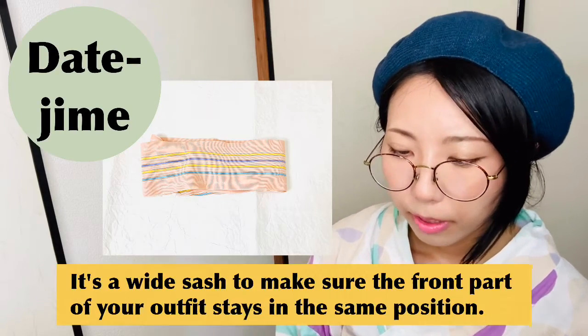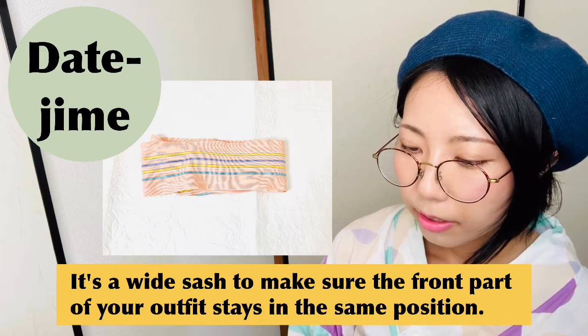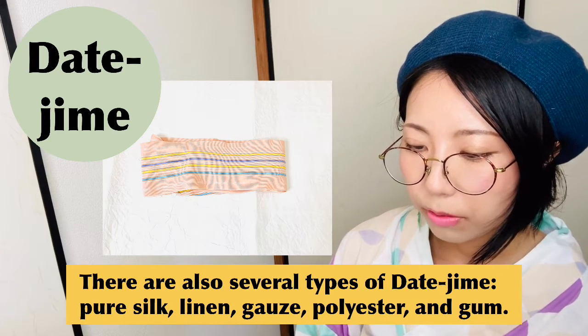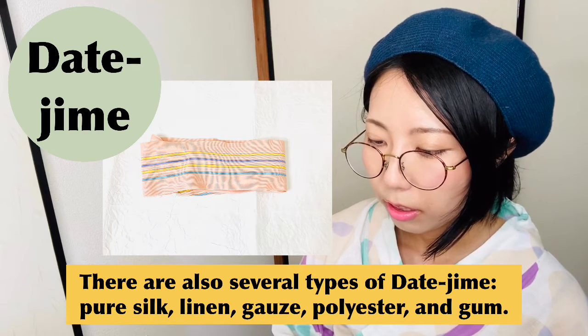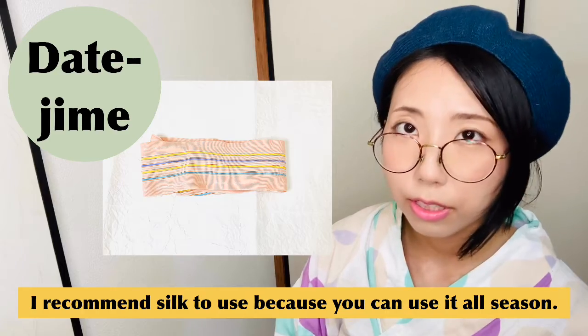Datejime is a wide sash to make sure the front part of your outfit stays in the same position. There are several types: pure silk, linen, gauze, polyester, and gum. I recommend silk because you can use it all season.